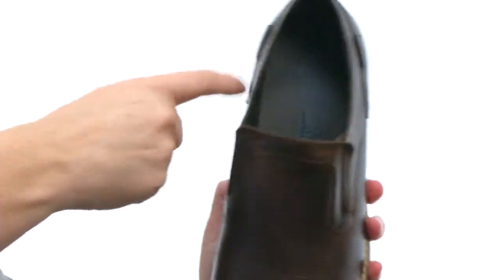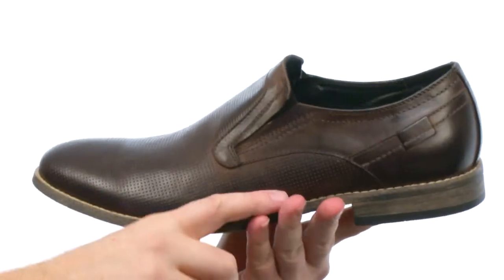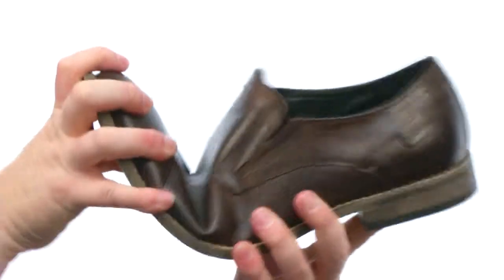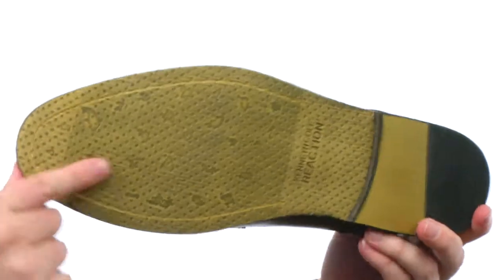That stretch goring right there, and generous cushioning down there in the footbed. Nice contrast stitching all the way around. It's going to allow for some really nice flexibility and a durable outsole.